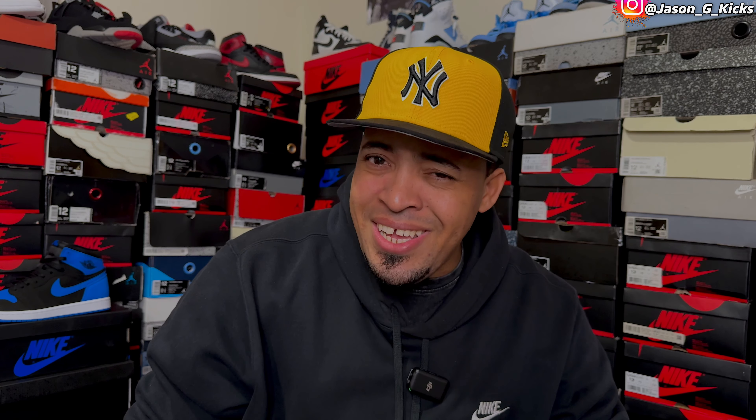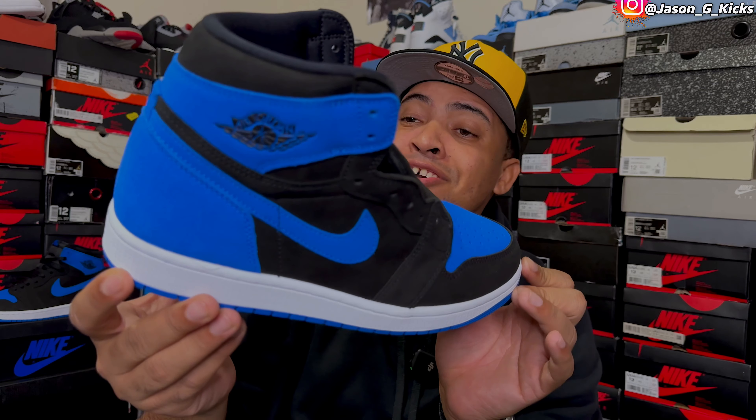Ayo, what up people, this is your boy Jason, Jay Kicks, and today we are back with another video. For today's video, I have for you an early look, early review, early outfit look on this upcoming Jordan 1 Reimagine Royal.